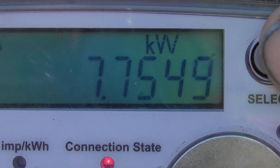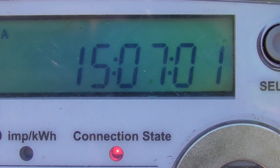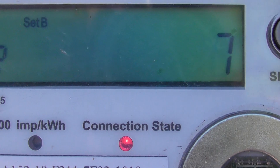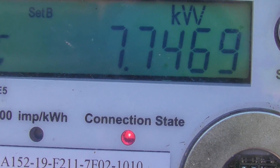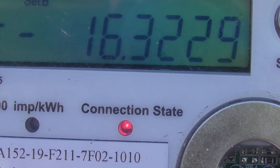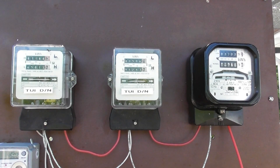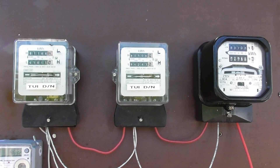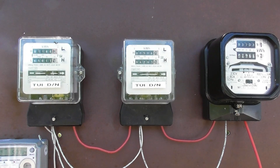We'll let it run for a while and then see what readings we come up with. The loading is 7.7 kilowatts. Look at that — 237 volts, 34 ampere. I do expect the meter on the left to run a little bit higher than the others because it has to feed the potential coils of these two meters — potential coils being measured by the first meter. So we'll see how it performs.